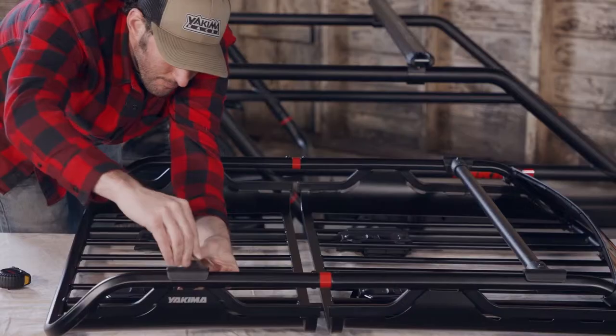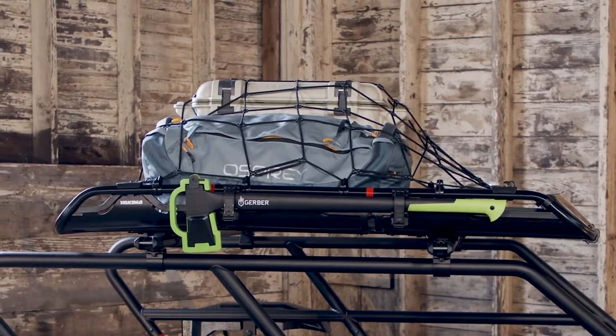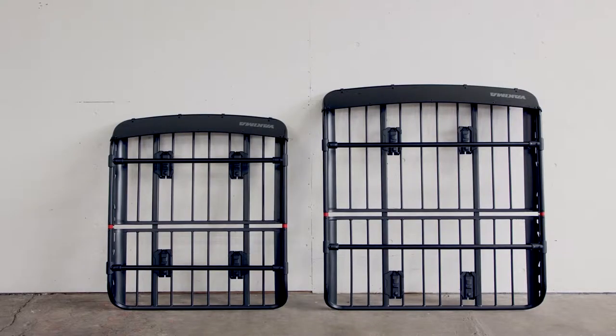The accessory bars are adjustable so you can add bikes and ski mounts. To fit longer items up top, the fairing and accessory bars are fully removable. The Off-Grid is available in two sizes, medium and large.